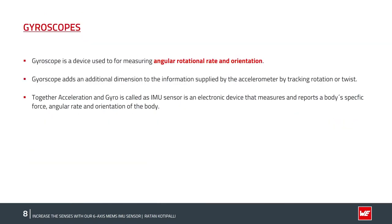Now let's move on to the concepts of the gyroscope. While accelerometers measure linear acceleration, gyroscopes measure angular rotations and orientations of an object. Gyroscopes add an additional dimension to the information supplied by the accelerometer by tracking rotation and twist. An accelerometer and gyroscope together form a 6-axis IMU sensor — an electronic device that measures a body's specific gravitational force, angular rate, and rotation.